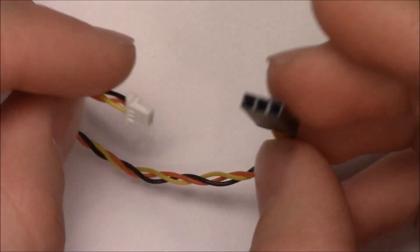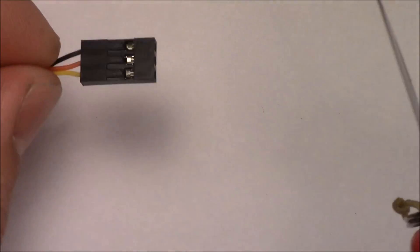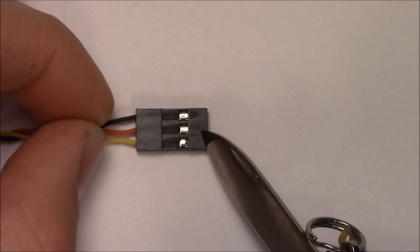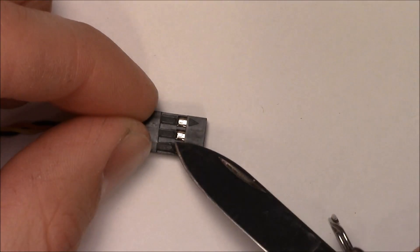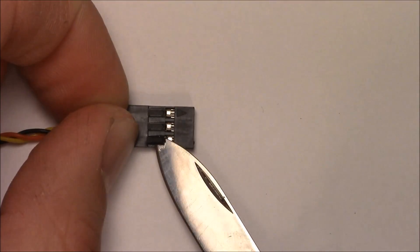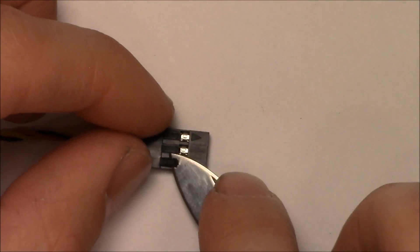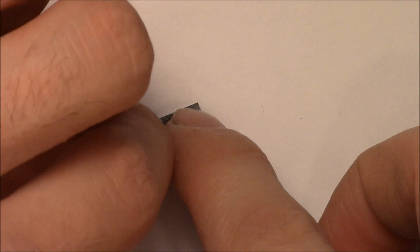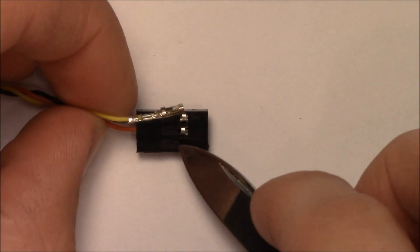We're going to take this connector — you're going to do this on both connectors, but I'll just show you on one. Take your pocket knife, Swiss Army knife, razor knife, or whatever you have. You'll see these little connectors — all there is is a little plastic tab holding them in. Push them forward just a little bit, then get under that plastic tab with your pocket knife, insert it and twist up. You have to be a little careful not to damage anything if you want to reuse the connector. Get the knife under the little tab, just like that, then gently pull on the wire. If the tab is up like it should be, the wire should just come right out — it's a little trickier without tweezers. Just pull that out.